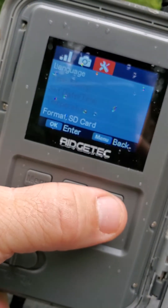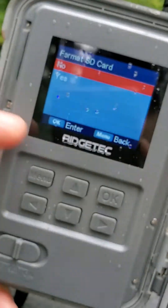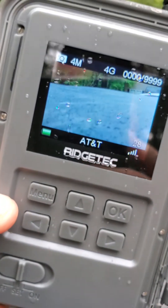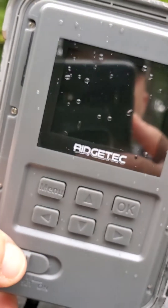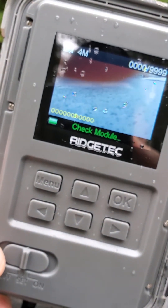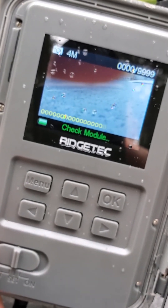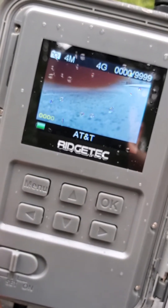Remember, that card was causing this camera to lock up. So I went to Format SD card and selected yes. Format completed. Let's see if this card still causes it to lock up. Boom — 4G. This is the card that was making the camera lock up a minute ago — and now 4G AT&T, no problem.